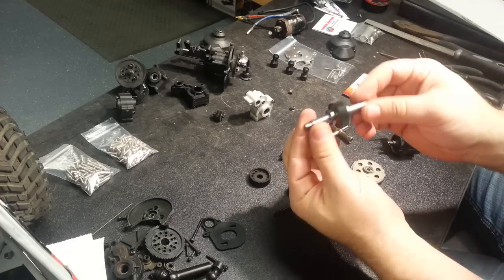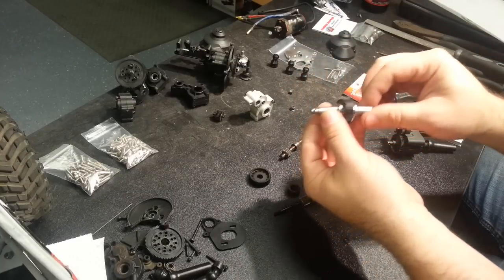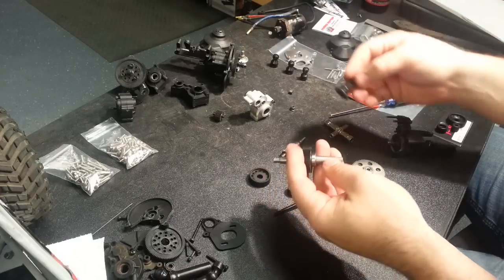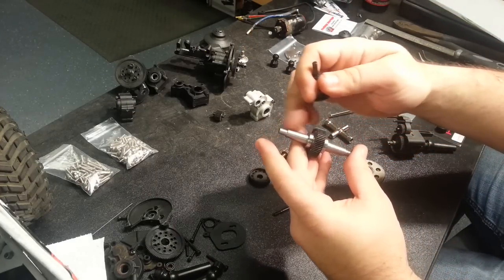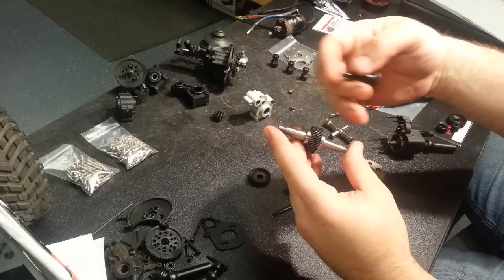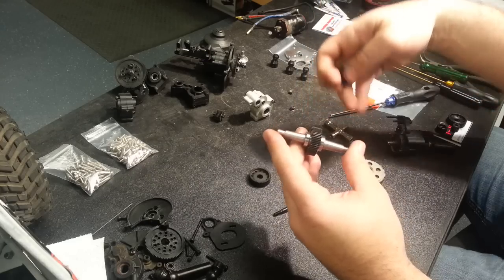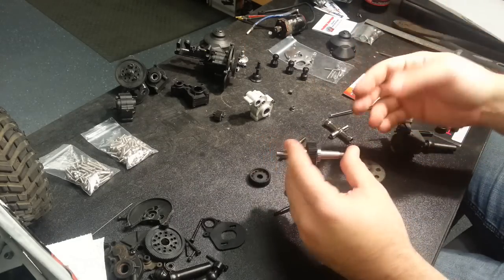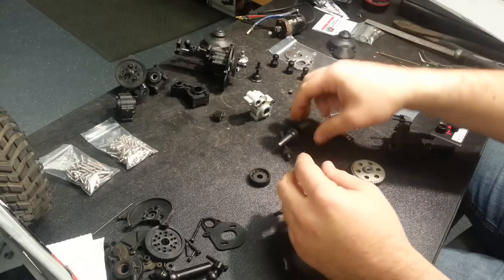These are the Super Shafty chromoly six millimeter outputs. This is replacing the stock size Wraith output, which is similar in length in the rear but longer in the front. That will allow me to get that output out past the spur gear cover so I can run the larger MIP outputs without having to do any trimming. They're also much stronger than the stock ones using the smaller output diameter.